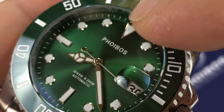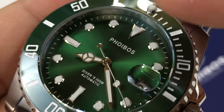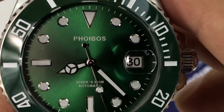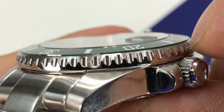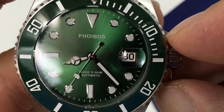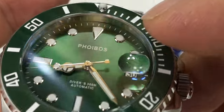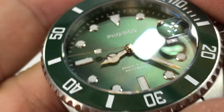This particular watch doesn't have the Foibos logo, which I think is an octopus, but I do actually kind of like that — they have a pretty unique looking logo too, which is cool. There is a cyclops here on top of the crystal, just hovering on the top, and it does a nice job of illuminating that date window. The date window is obviously in white, and we also have minute markings all the way around. Just a really nice looking watch.